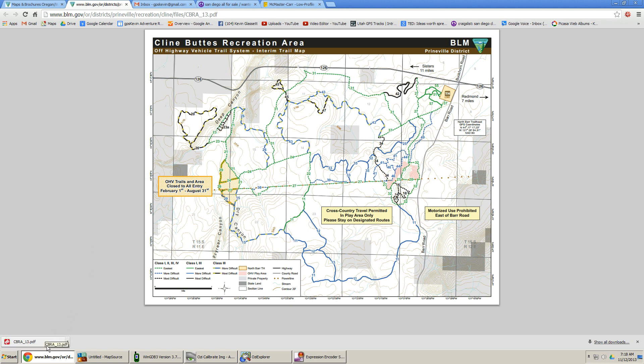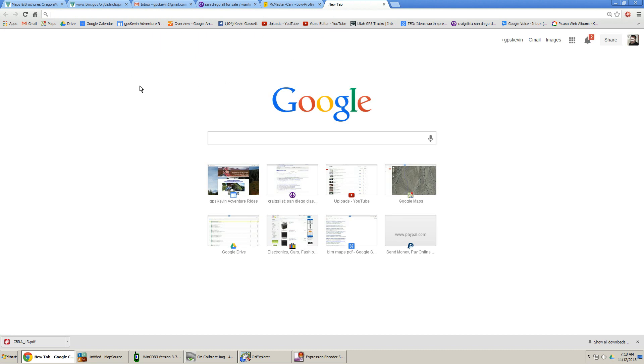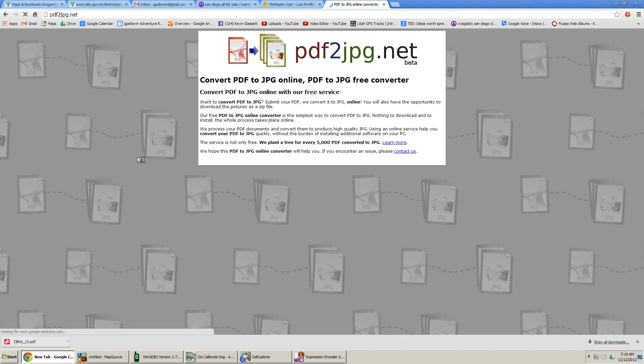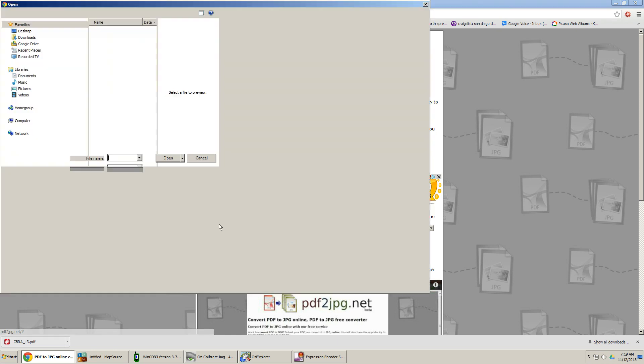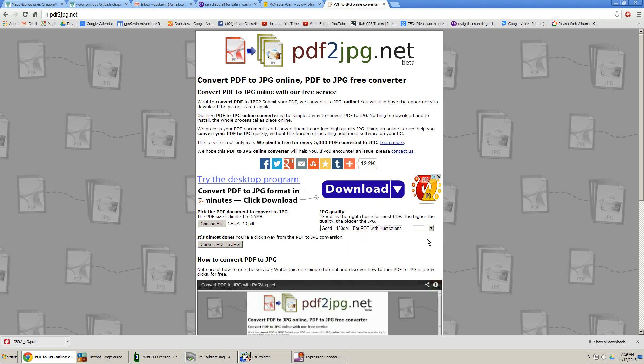Of course Aussie Explorer doesn't take PDFs, so we have to convert that PDF into a JPEG file. If you go back to the internet and open a new tab, type in 'PDF to JPEG' — jpeg.net brings up a website that converts from PDF to JPEG. We choose the file we just downloaded from 'maps to calibrate,' and I'm setting the best quality at 300 DPI, then pushing 'Convert PDF to JPEG.'